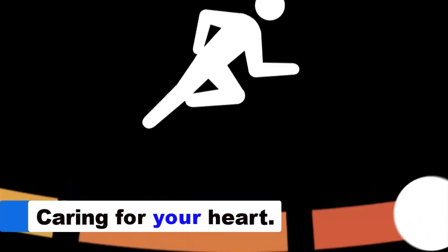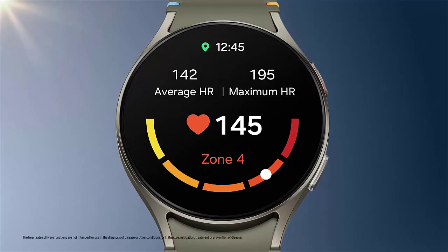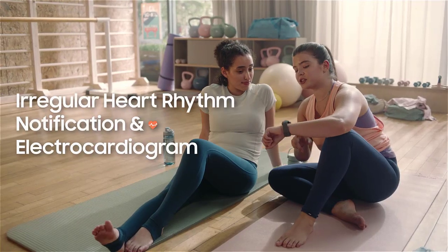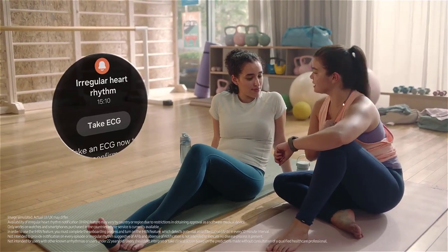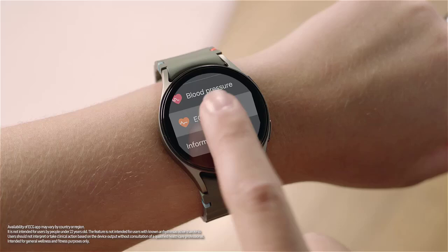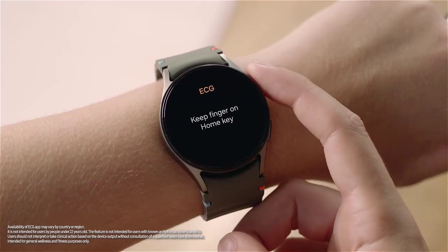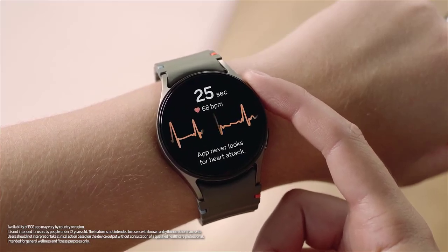The human heart is amazing, beating on average over 100,000 times a day. The Samsung Galaxy Watch 7 includes an advanced optical pulse sensor that continuously monitors your heart rate, helping you stay calm and focused. It's important to know resting heart rates and rates during exercise to understand aerobic thresholds and maximize benefits for your heart, lungs, and blood vessels. If the watch detects irregularities in your heart rate, it will alert you and recommend performing an electrocardiogram for a more comprehensive analysis of your heart health.